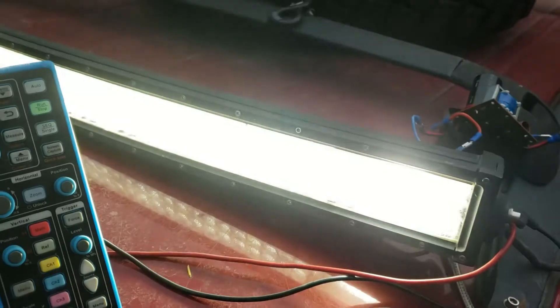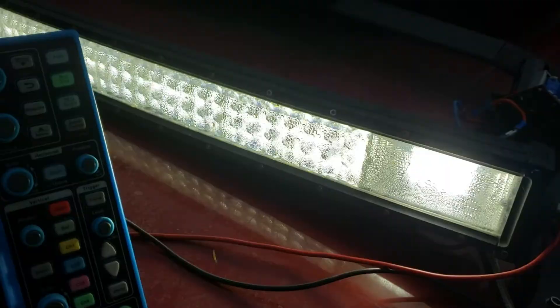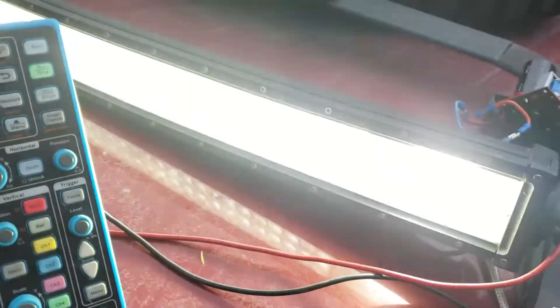Watch what happens when I turn on the light bar — wow, look at that, nothing! We'll even show it to you on the radio.